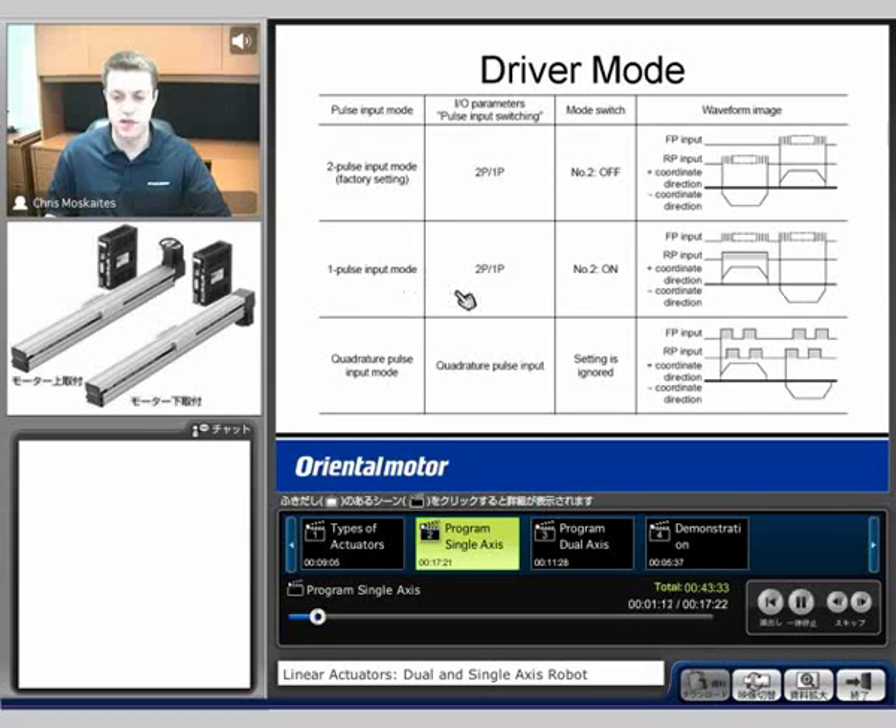What's more common here in the United States would be one-pulse mode, which we typically call pulse and direction. So we'll put pulses on one terminal every time we want to make a move, and then on the second set of terminals we'll either turn on or turn off this input to designate if we want to go clockwise or counterclockwise.